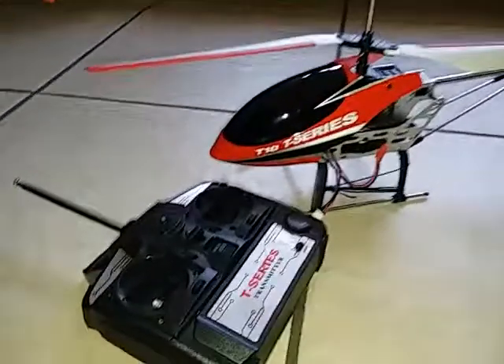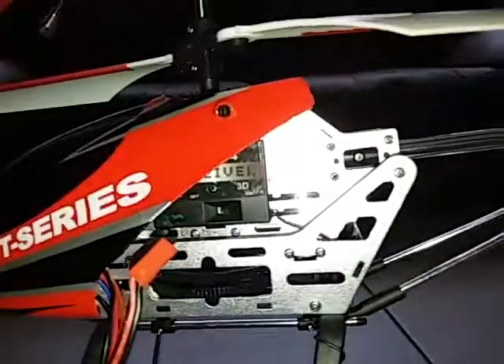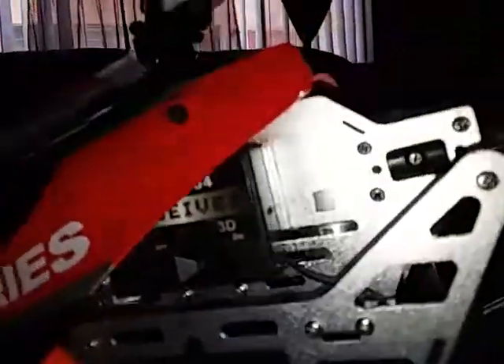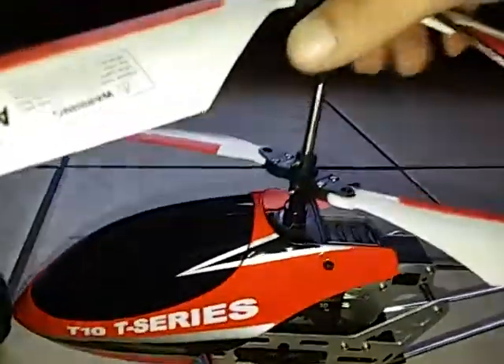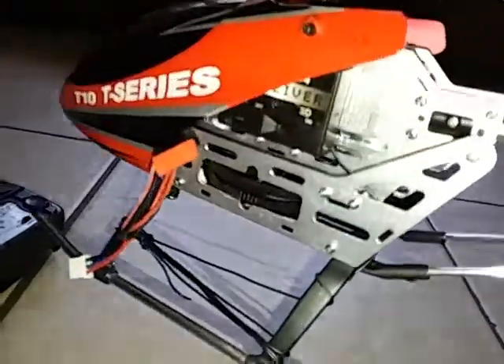What's going on guys, I'm back with the MJX T-10 T-Series helicopter. If you didn't see the unboxing, I'll give you a quick look around this helicopter that I purchased from eBay for $20. Pretty nice helicopter for $20. These are what they call crappy helicopters, but I end up getting the flying bug — when you start buying one you just keep buying another and another, and that's why I purchased so many. But to get this one for $20, I still think that's a pretty good deal.